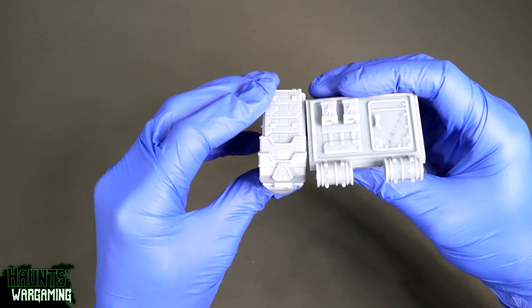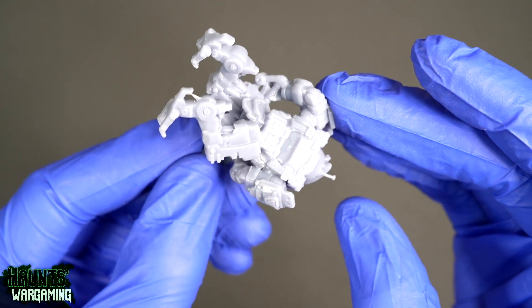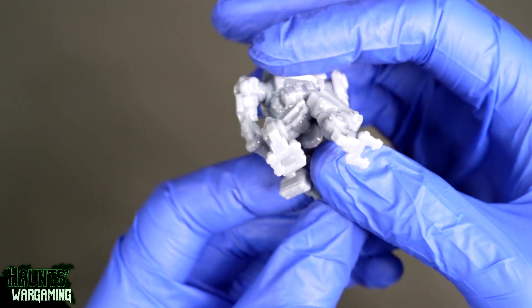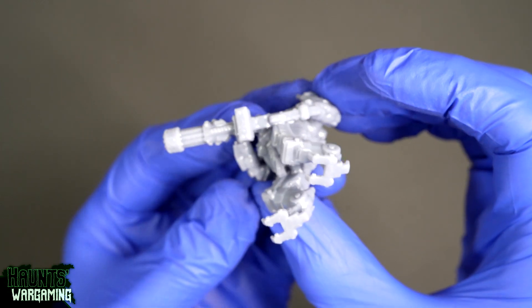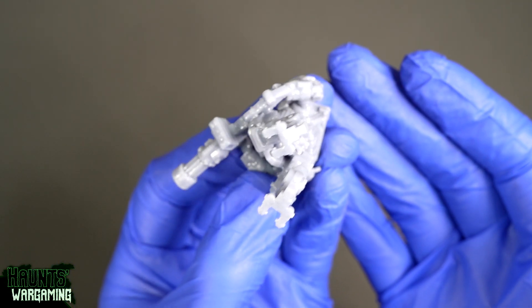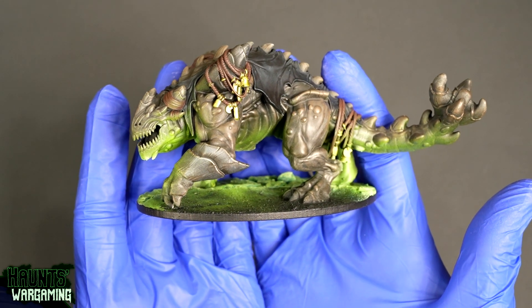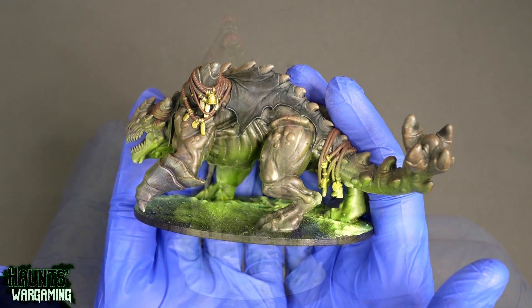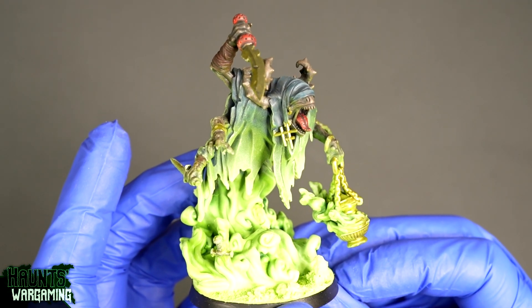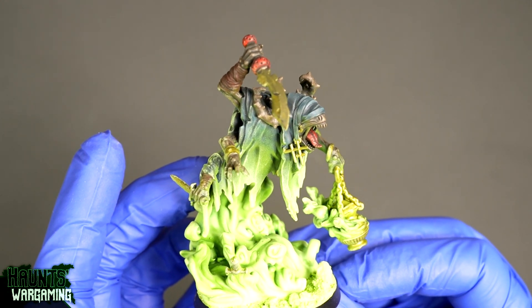Larger models usually end up getting a bit distorted on the support side during printing. A little sanding can help fix that, and positioning the model so the distortion isn't too noticeable helps too. That's probably my biggest issue with this resin. Other than that I'm still pretty happy with it and I don't have any plans to try other resins. If you haven't already, definitely give water washable resin a try — it's so much more manageable than standard resin, and for the home hobbyist printing miniatures I think it's the way to go.